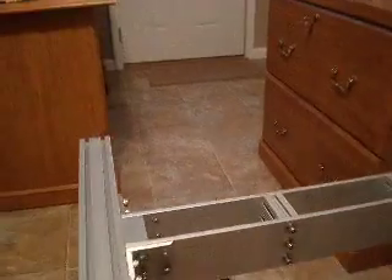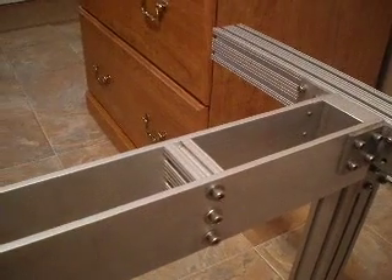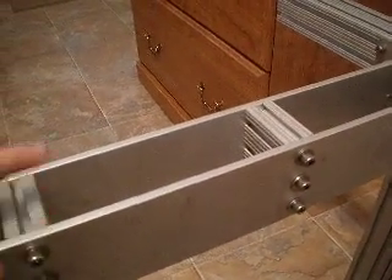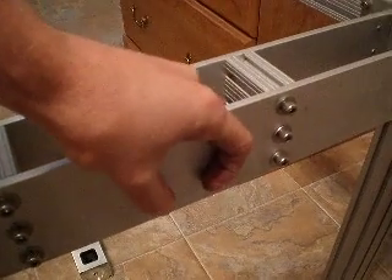For the support arms, I have 6061 aluminum, also ordered off the 80-20 eBay store. One side will support the motor and the other side will support the bearing mounts for the lead screws.